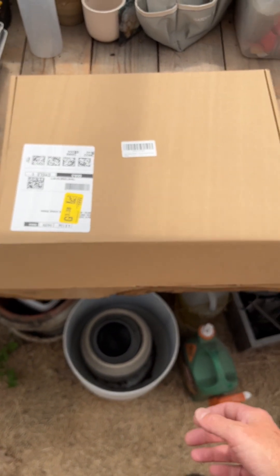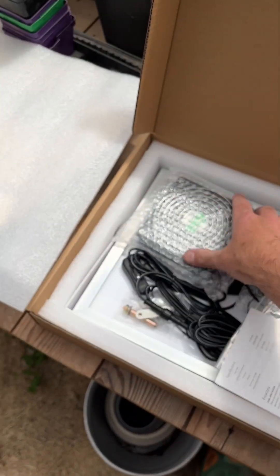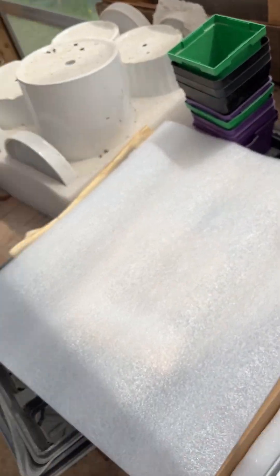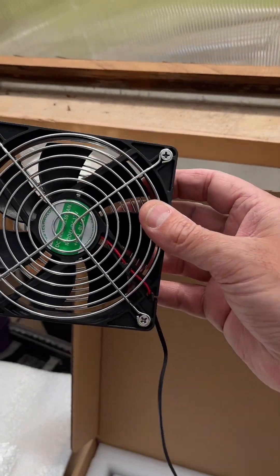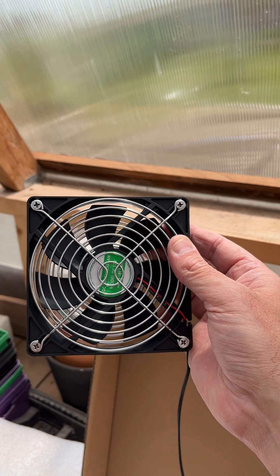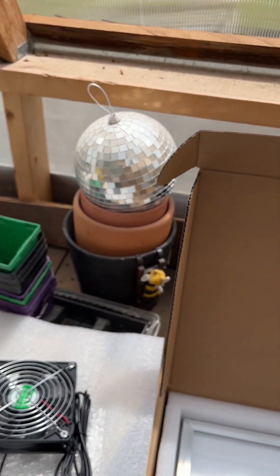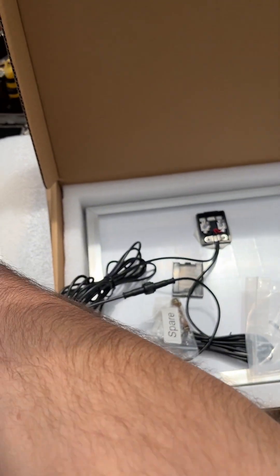I ordered this solar fan system off of Amazon and we're going to try it out. It's got two small fans — they're not real big, but if they can get the air circulating that would be great. They're also connected to a solar panel.